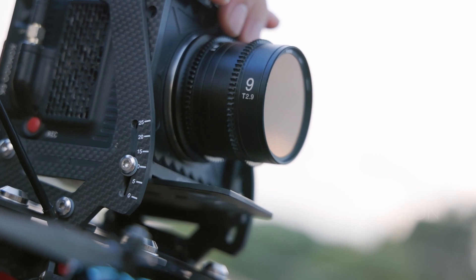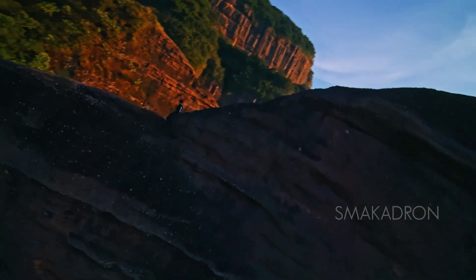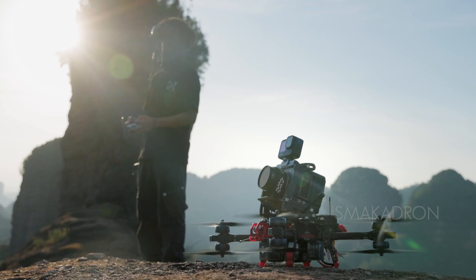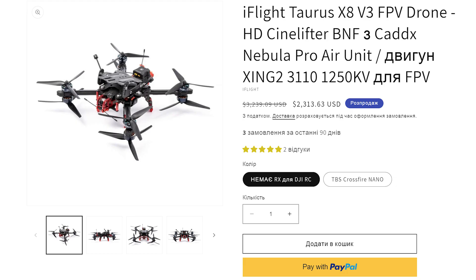This drone is high cost, with prices starting from $2,000. Therefore, crashing it is quite expensive, especially with a camera attached. Examples of successful ready-made CineLifter FPV drone builds include the Lumineer QAV Pro Lifter CineQuads Edition RTF drone and the Taurus X8.